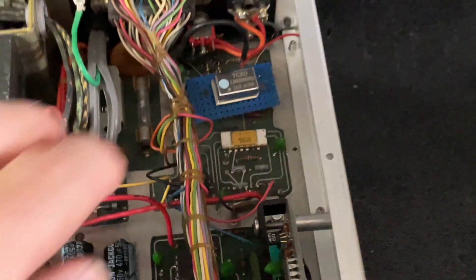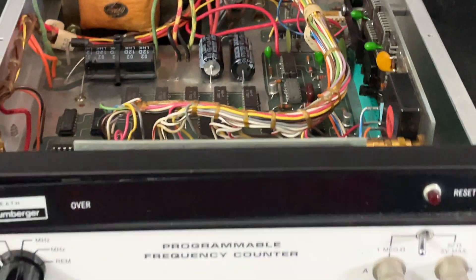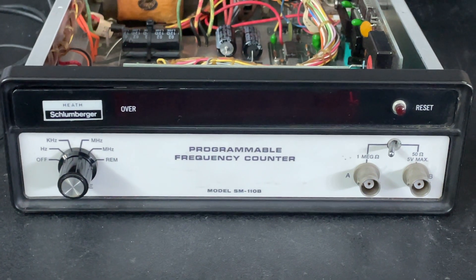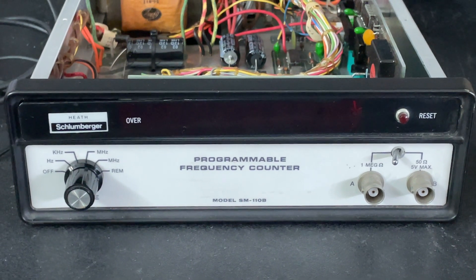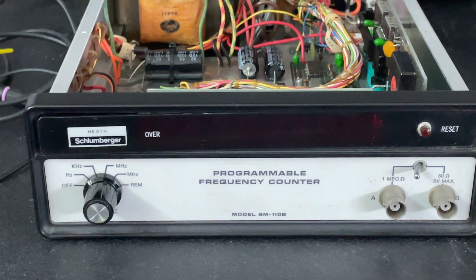That's it for now. If you tune back for part two, we'll take a look at the performance with this old 1972 vintage frequency counter. Thanks for watching, see you in part two — please subscribe and give me a thumbs up if you like this video. Thank you.